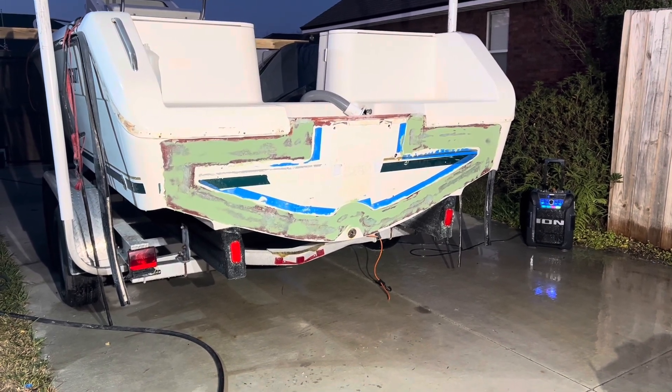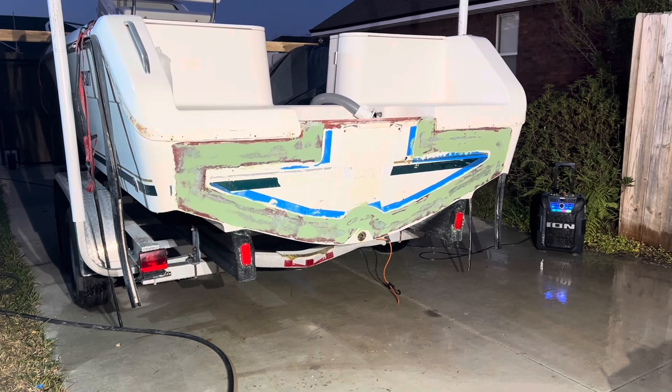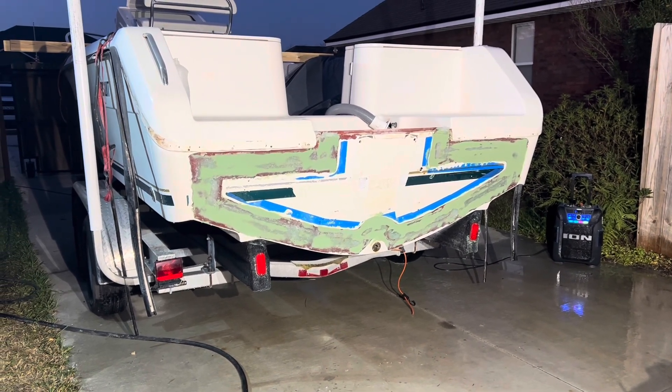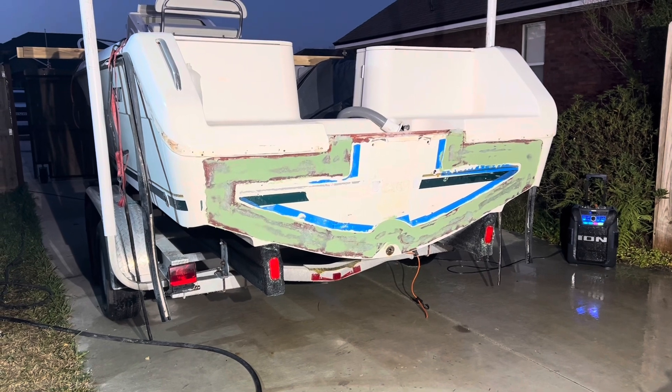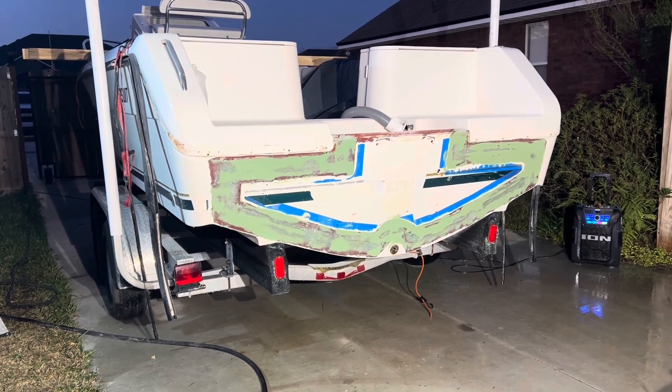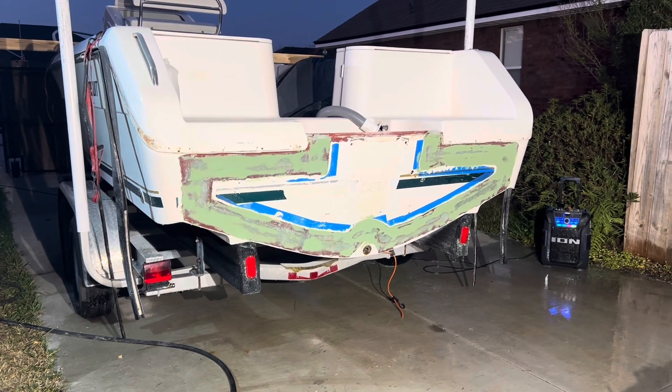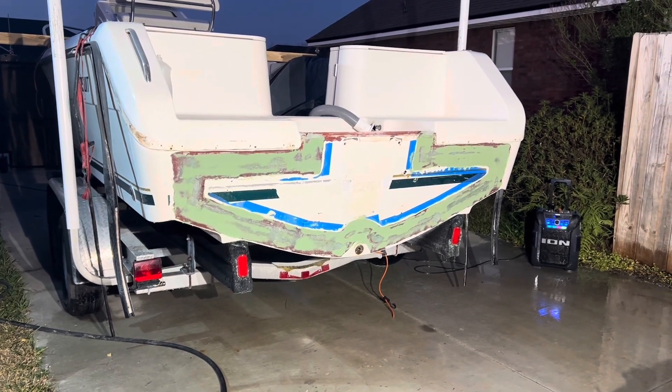Putting the gel coat on too — the gel coat goes on thick, so it will cover up a lot of the really small imperfections as well. The fairing compound is mostly going to be on there to fill any pinholes in the glass, and then the gel coat will have a nice smooth surface to go onto.